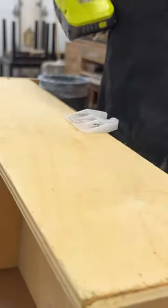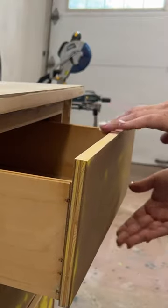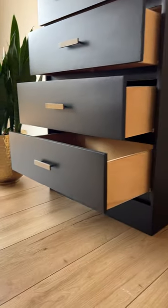Now all of these drawers slide and glide properly and won't fall out on anyone's toes.